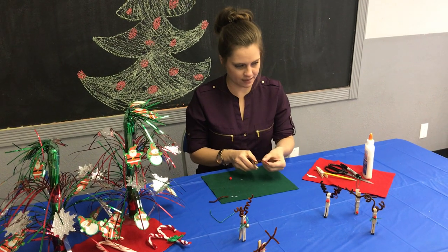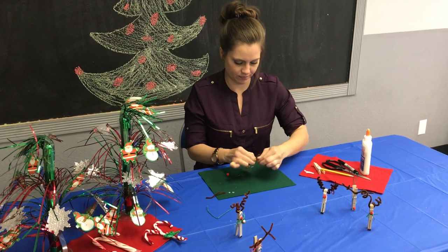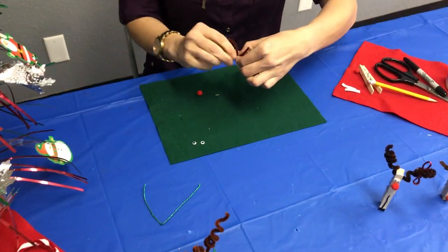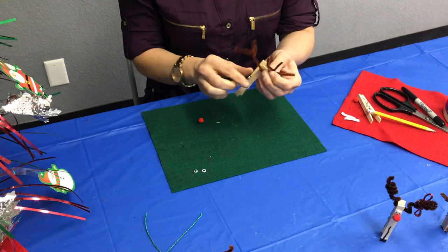Remember they don't have to be even. And then the next, and one more. So this gives you a different effect of antlers.